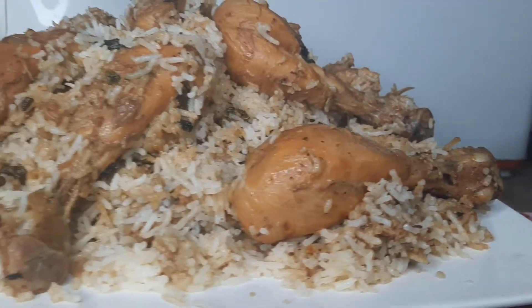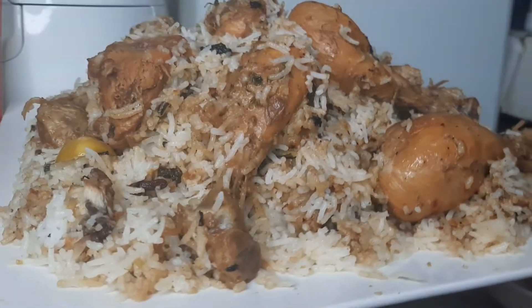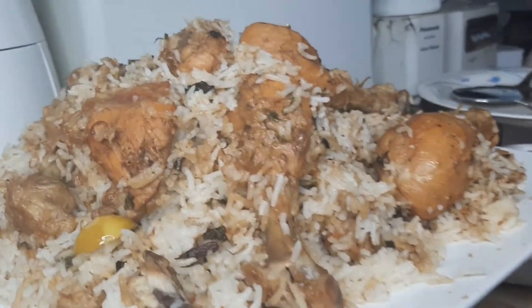Welcome, welcome to Skina's Kitchen, my dear friends! Today's recipe is very fun because today I am making white chicken biryani. If you like my videos, please give me a thumbs up.